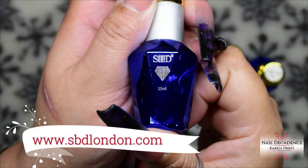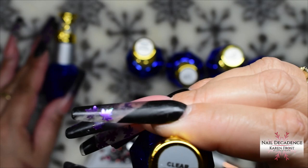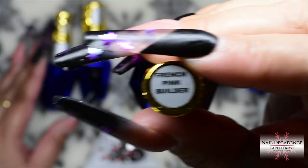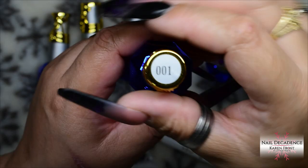Hi, my lovely frosty fam! It's me, Karen Frost, here at Nail Decadence. In this video I'm going to be playing with some SBD London products — their Builder in a Bottle Gel and their Cat's Eye gel polish. I'm going to encapsulate the cat's eye into the gel, so I'll show you how to do that.